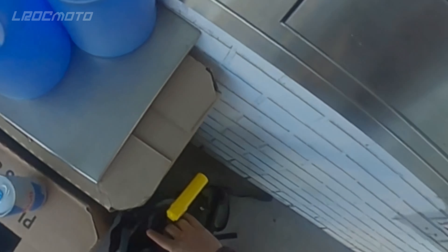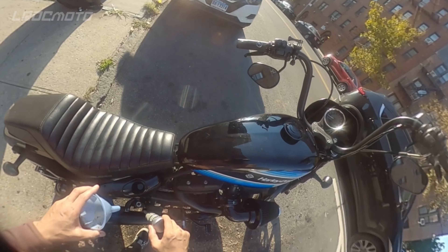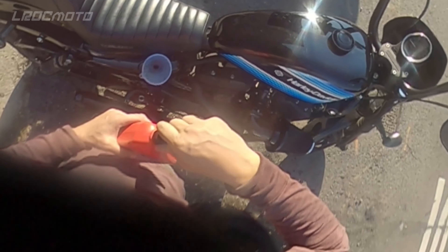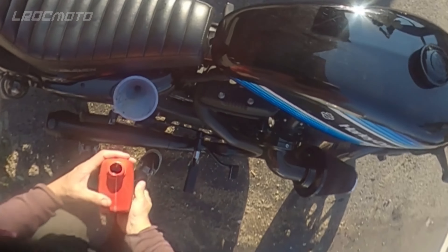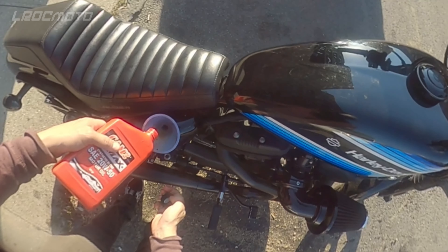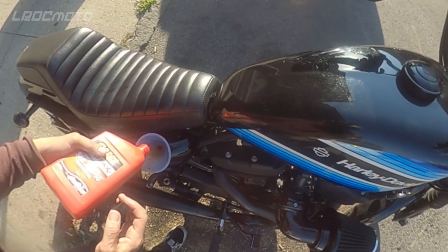Got myself two quarts of synthetic oil. Let's put the oil inside. And we're done.